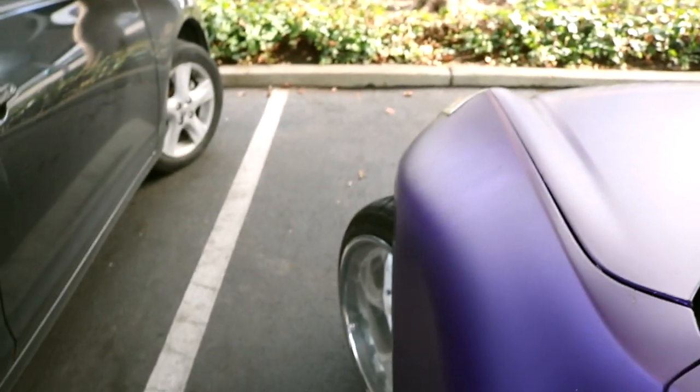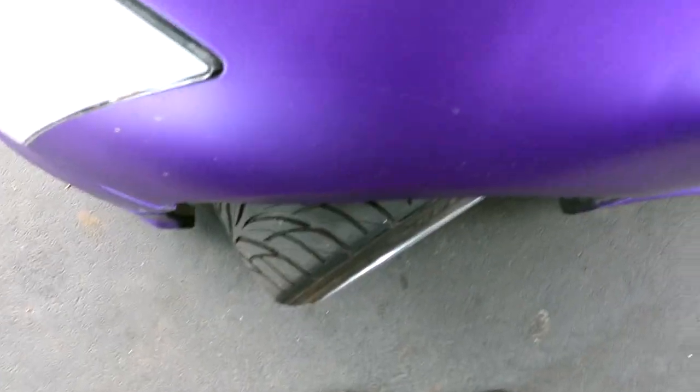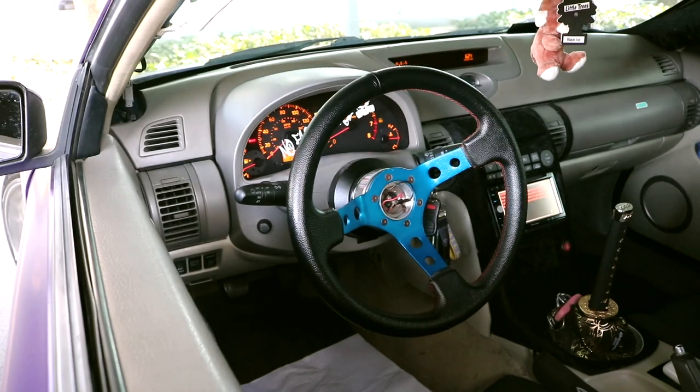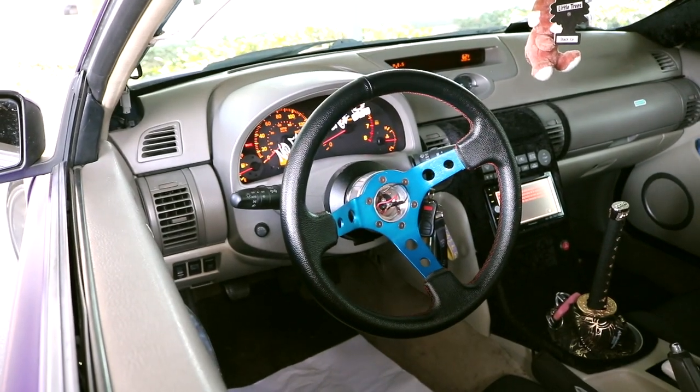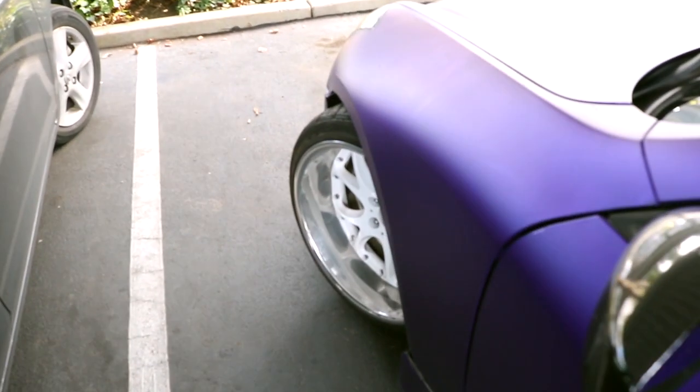That is full lock right there. And that is how the steering wheel sits at full lock. So once we're done, I'm gonna do this exact same thing over again so I can show you guys the difference.